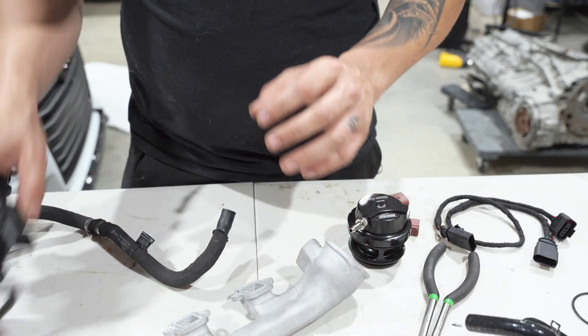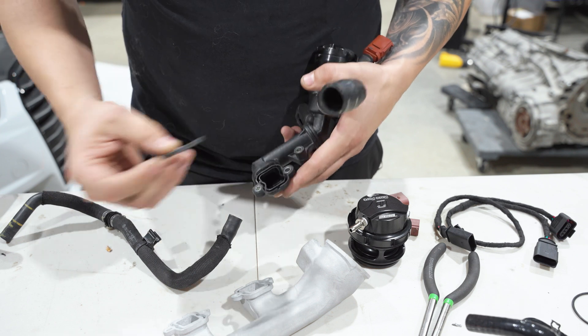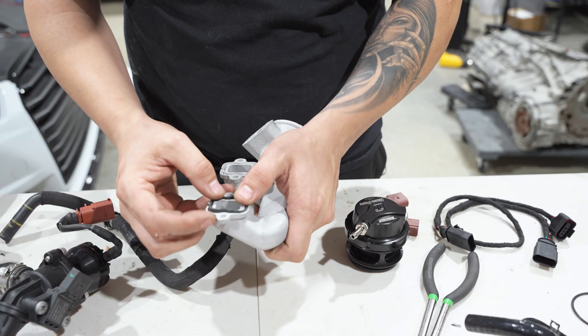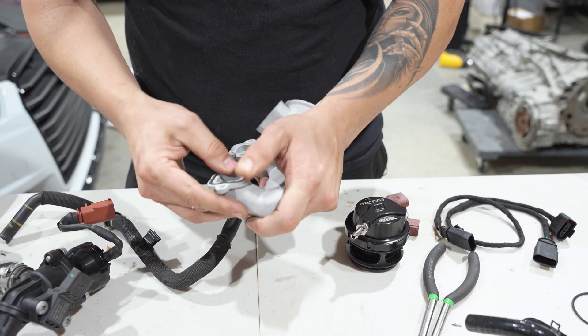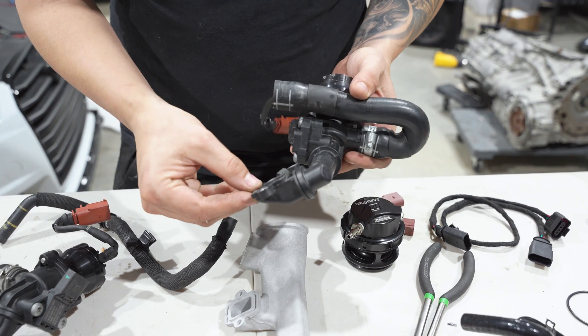Now we're going to assemble the blow-off valve cast section. Take the OEM gasket, peel it out, and transfer it over to the new piece so it provides a seal. Do the same thing on the other side.